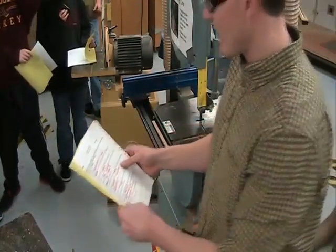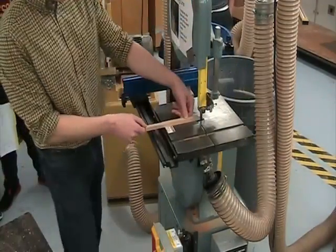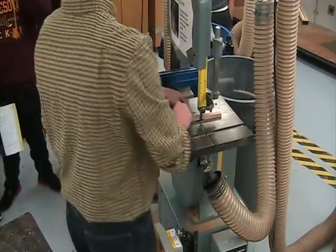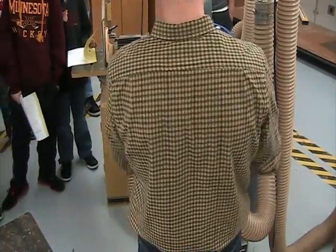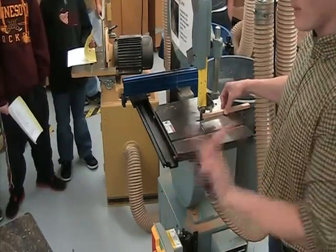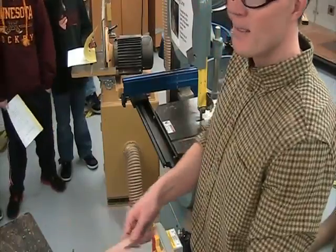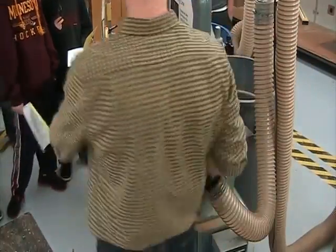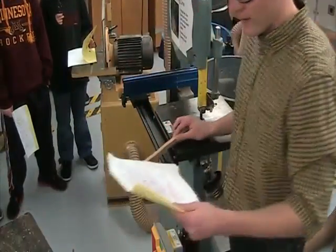Number eight: one hand to guide, the other to push. When I was making that long cut, I pushed and moved over so everybody could see. One hand to guide and the other to push is safe. That's for when you're coming a long way — it's a little more dangerous than other techniques, but sometimes you just have to do that to make cuts.